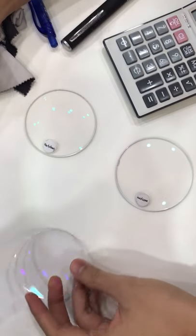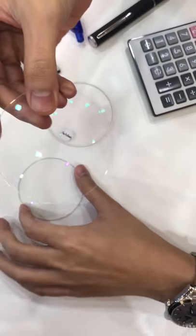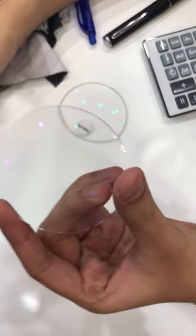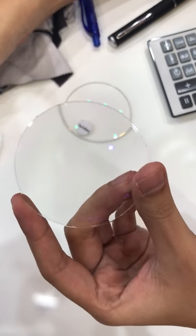Alright, so now I'm going to show you the new lens that we have. This is the second generation computer lens as compared to the first generation. So first generation computer lens, you can see there's this bluish tinge there.